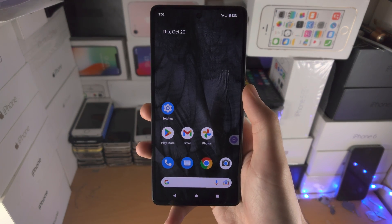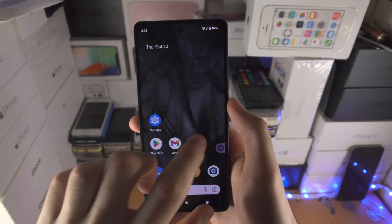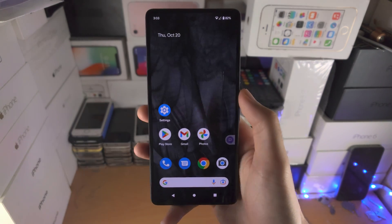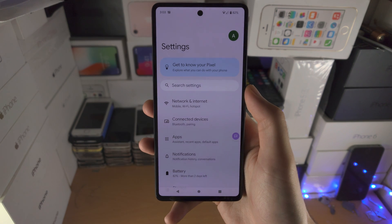Welcome everyone. Here is how you factory reset the Google Pixel 7. Starting off, if the touchscreen is working and you have access to the operating system, the first step is to open up the Settings app.